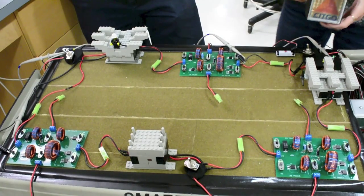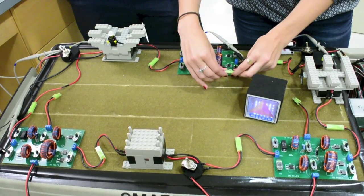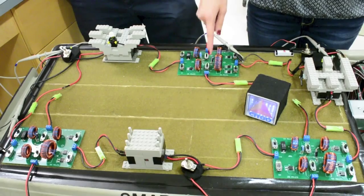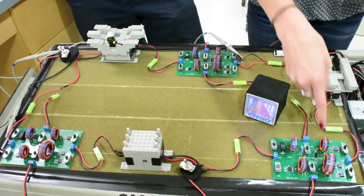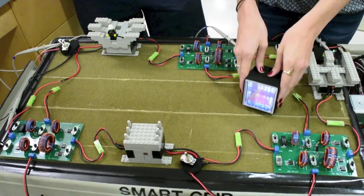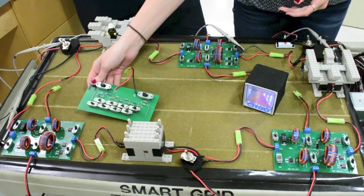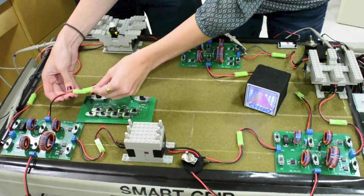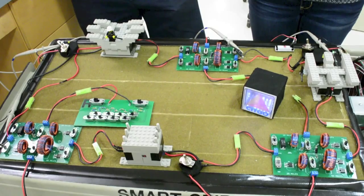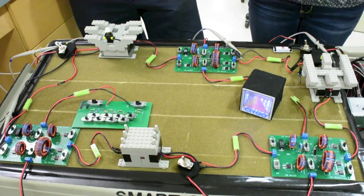Now we have three AC generators powering our transmission network. We'll connect different loads — students have four loads available that we've designed, and they can also make their own. I'm connecting a load into one of the transmission lines; this is our SICO sign. Each transmission line has two load connection points that go straight to ground. With our sensor network, that's really where you start to observe what kind of power flow is going through a load, how power flow changes, and what current is being provided by the generators as a result of various load networks.